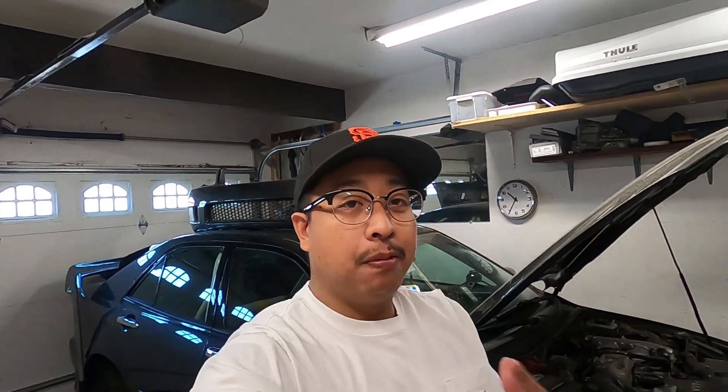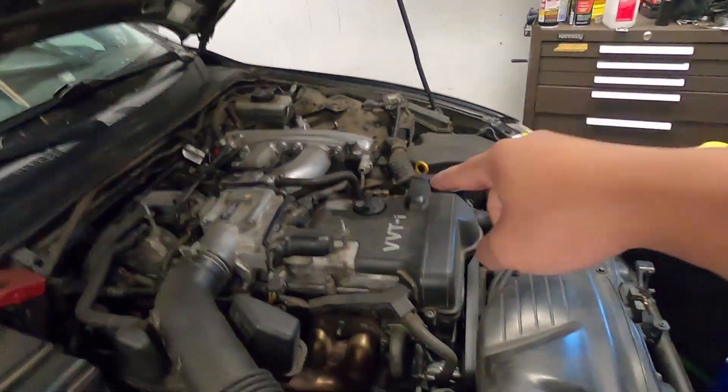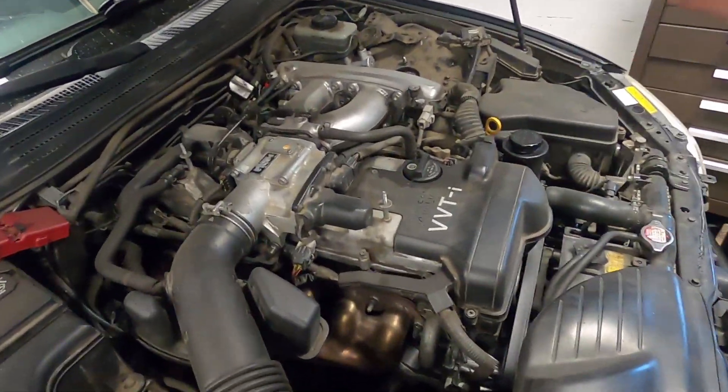Next, change your fluids — and I mean almost all of them. I see IS300s with the wrong fluids all the time, and it bothers me because Toyota has it written on almost all the caps. The oil takes 5W30, it says so right on the cap.